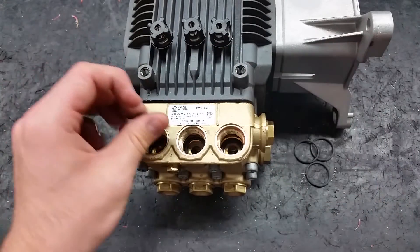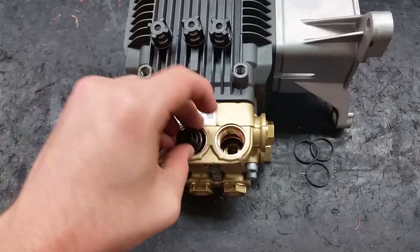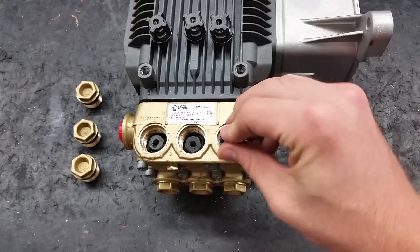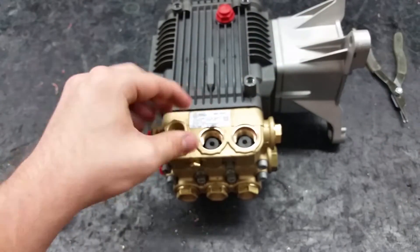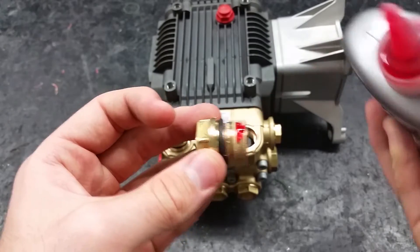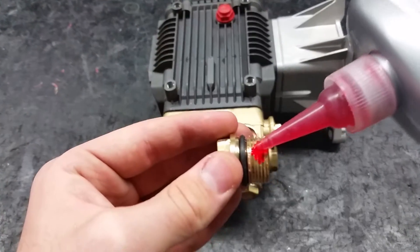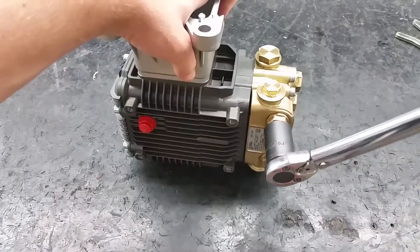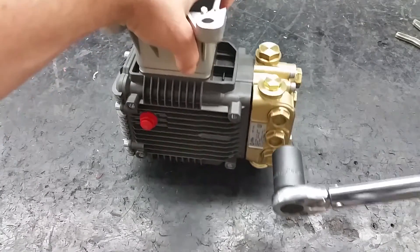Take the new valves and place them squarely into the port. Press down to make sure they are securely on top of the O-rings. Use a drop of Loctite or Teflon tape on each of the valve caps so they seal properly. Re-apply the valve caps and torque to 478 inch pounds.